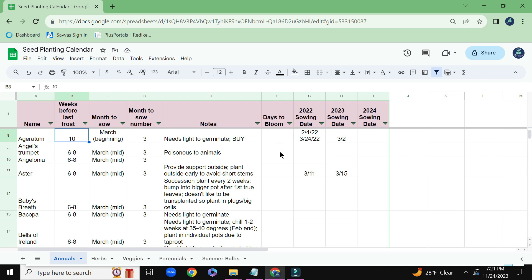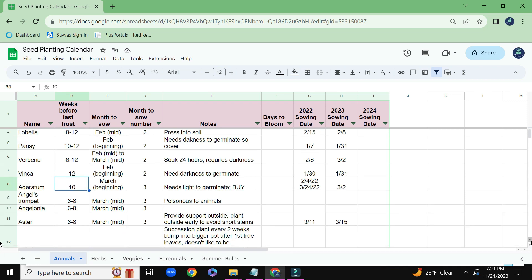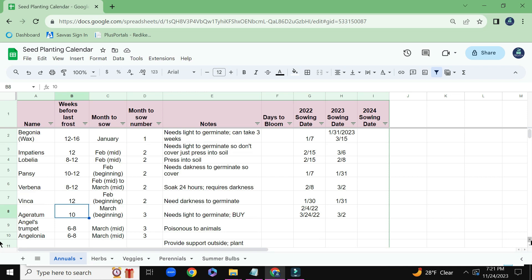Starting from the day that I sowed them until the day that they will bloom. And then these are just some old columns — this was in 2022 when I sowed the seeds. I start off very good about putting dates in, and then sometimes I just get busy and don't get the dates put in here.